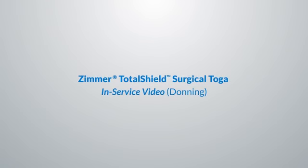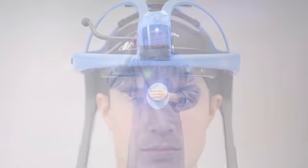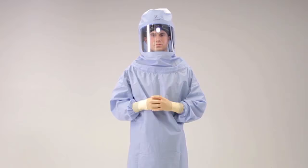Hello and welcome to the video tutorial on how to don the Zimmer Total Shield Zippered Surgical Toga. The Total Shield Surgical Toga is for use with the Total Shield Surgical Helmet and Total Shield Advanced Surgical Helmet with LED lighting. The Total Shield Surgical Helmet System is intended to be worn by surgical personnel to provide a barrier between the operating environment and the surgical personnel in order to protect against contamination and exposure of infectious body fluids and harmful microorganisms.